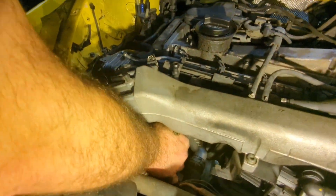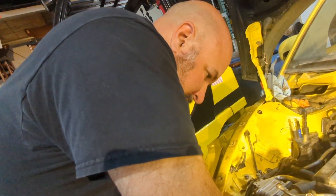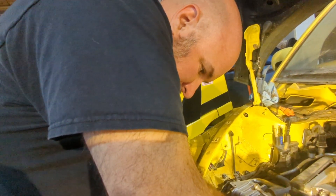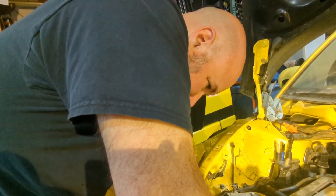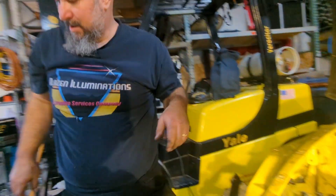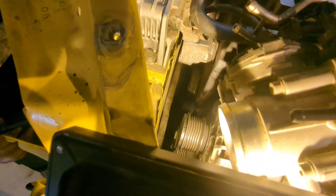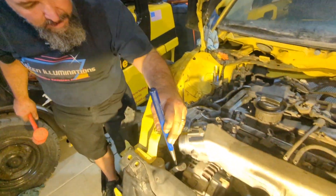Alternator belt — I'm a little confused about that other belt we have to replace. Is it for the alternator? Well yeah, it goes to the alternator, but it also goes to air conditioning and power steering pump. This one is not lining up down here — more whacking.